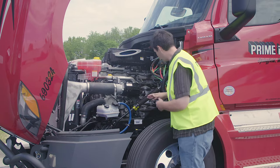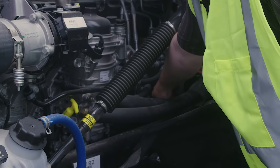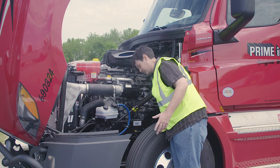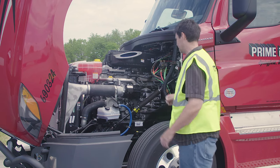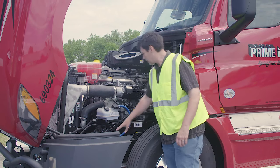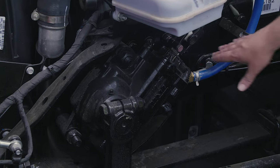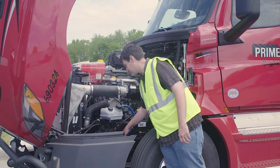My gear-driven air compressor is tucked away back here — properly mounted and secured, not cracked, bent, or broken, and not leaking. My gear-driven power steering pump, right in front of it — also properly mounted and secured, not cracked, bent, or broken, and not leaking. My gearbox and hoses: properly mounted and secured, not cracked, bent, or broken, not leaking, no abrasions, bulges, or cuts on the hoses.